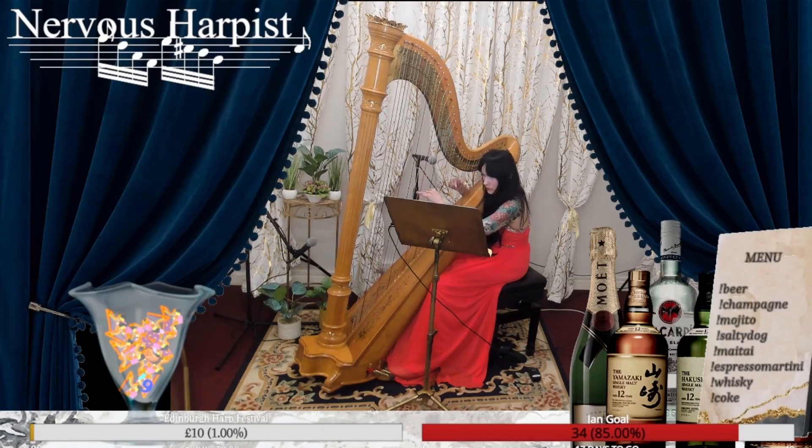I think I'm playing something nice. I have this virtual bar set up and you can request drinks and they just pop up on screen. It's quite cute — they're all free, of course.